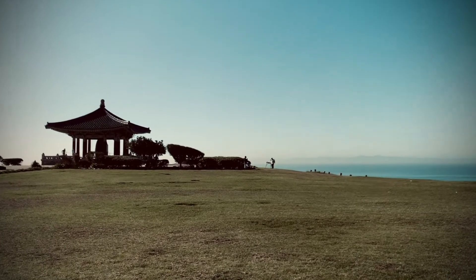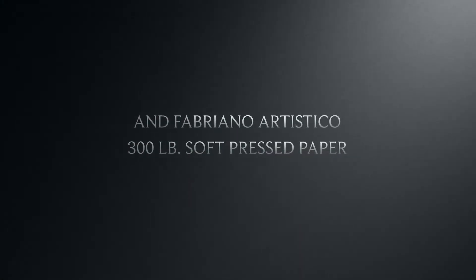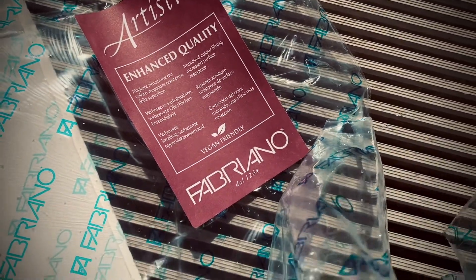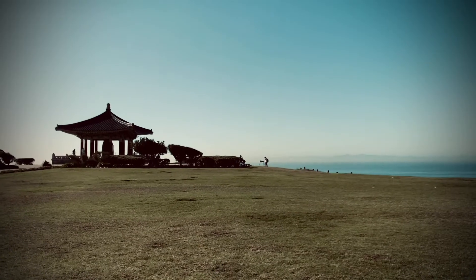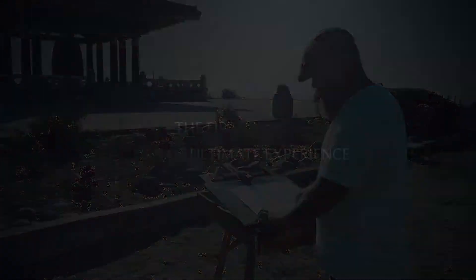Hi, my name is Gabriel Stockton. I just want to tell you that I'm just so in love with this Fabriano paper, the soft press series. I can do so much with it.